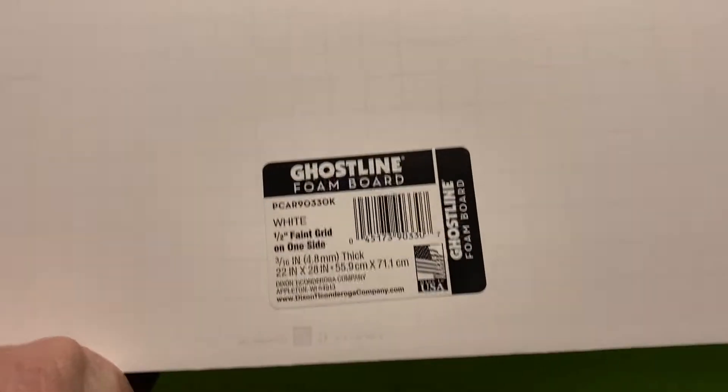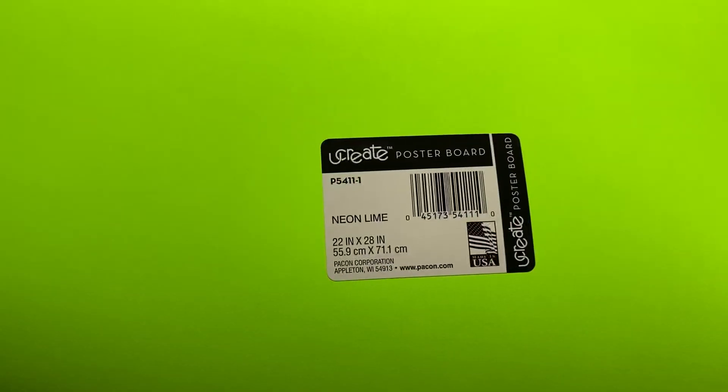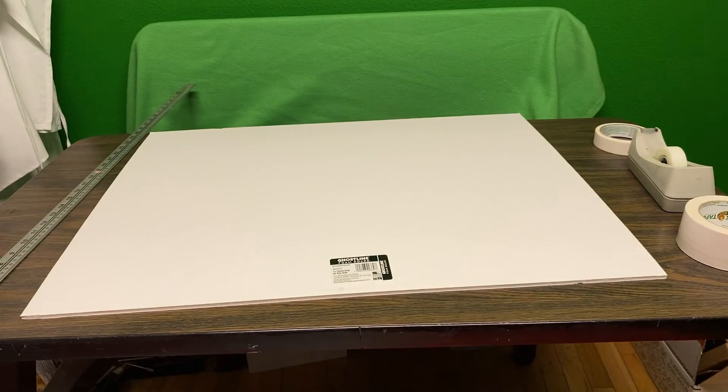I picked up a piece of foam board at Walmart and a piece of poster board at Walmart, and we're gonna make an imaginary window.